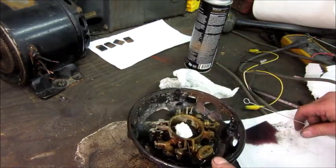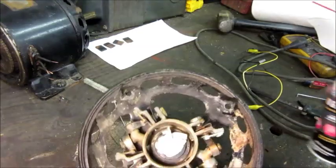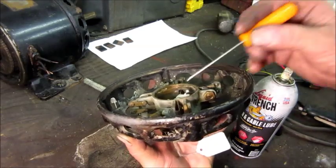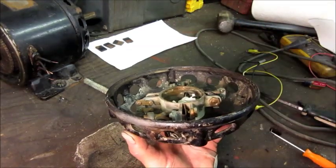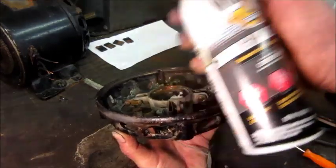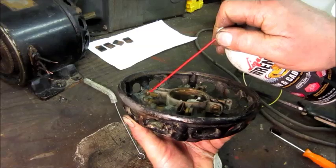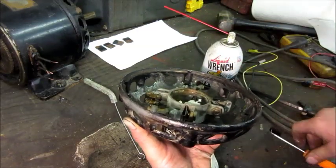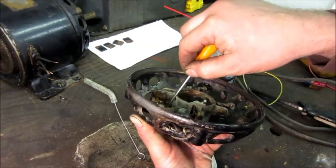Off camera, I gave it an air blowing and the brushes slide more freely now. Everything's cleaned up. The next thing I want to do is lubricate this brush lifting mechanism since I dried it out with that cleaner. I'm going to use this chain and cable lube — it's a penetrating lubricant. Once it penetrates, the solvent will evaporate and leave behind a nice tacky oil that will stay in place.